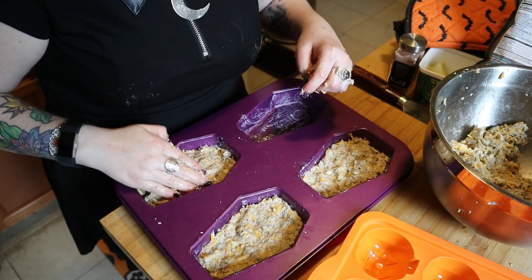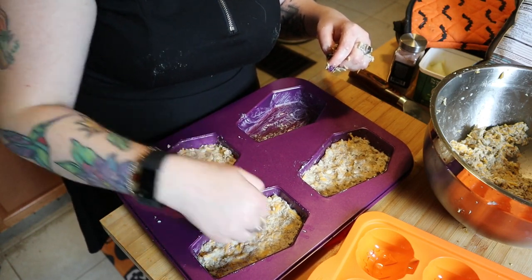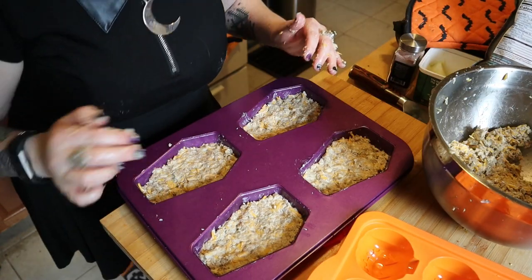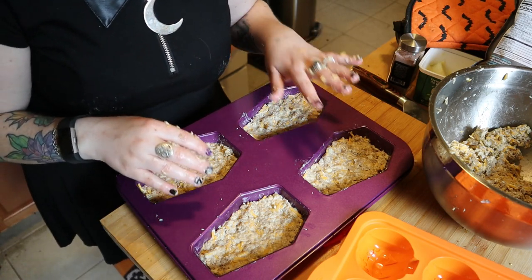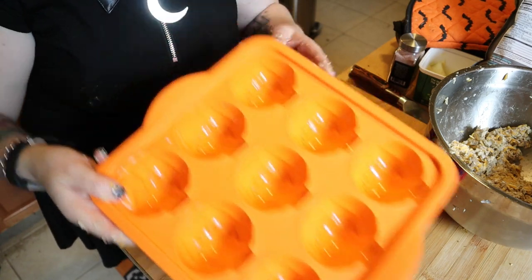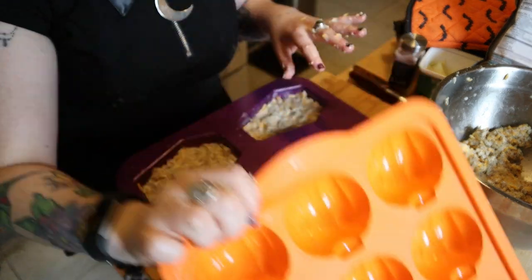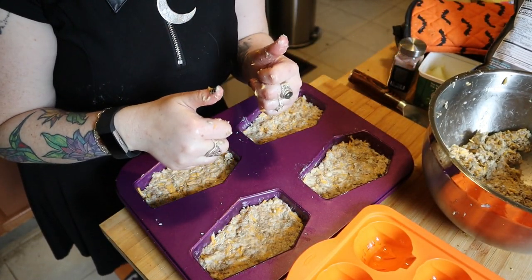I'm really pushing it in around each of those edges and right in the center to make sure that design hopefully imprints on it. I'm going to get these in the oven - I have it set to 350. I'll start with about 10 minutes and check on it. While those are in the oven I'm going to work on filling the jack-o-lantern molds. I'm super excited - I'll show you everything once it's all out of the oven, wish me luck!